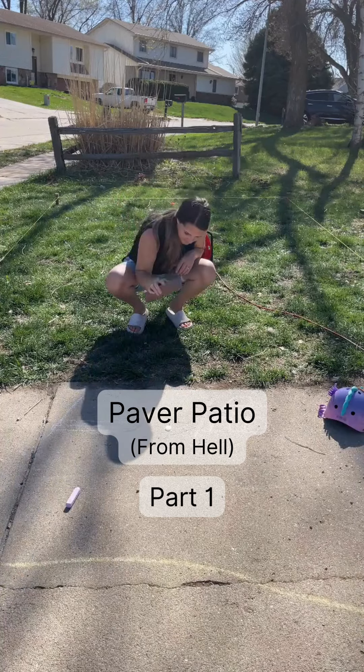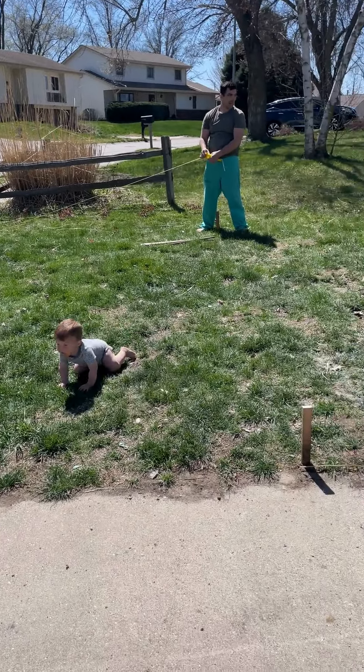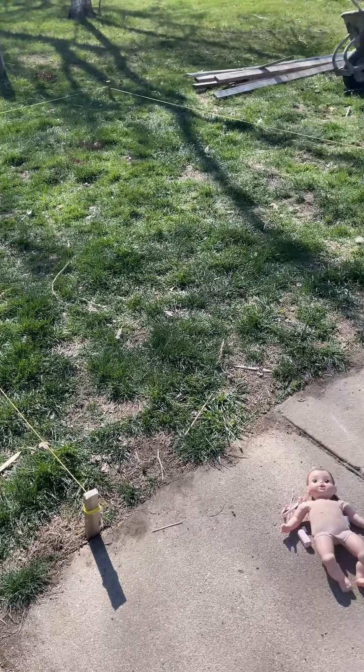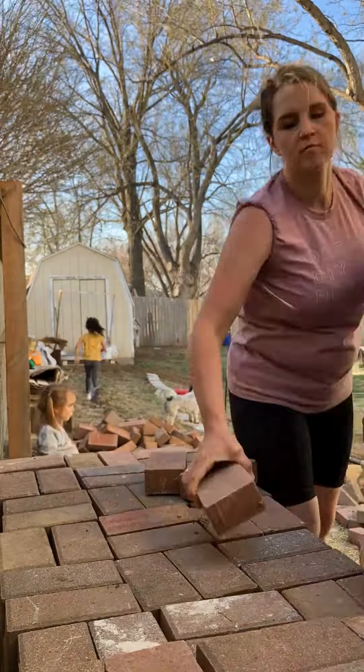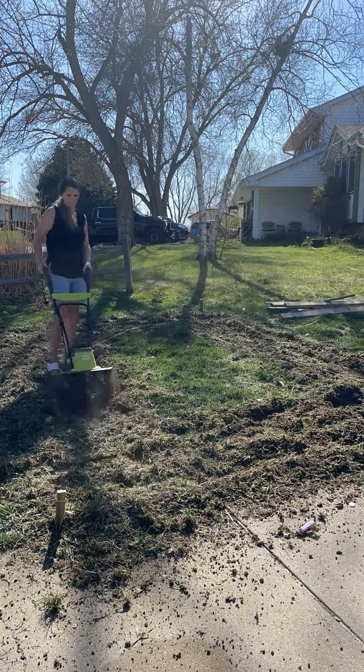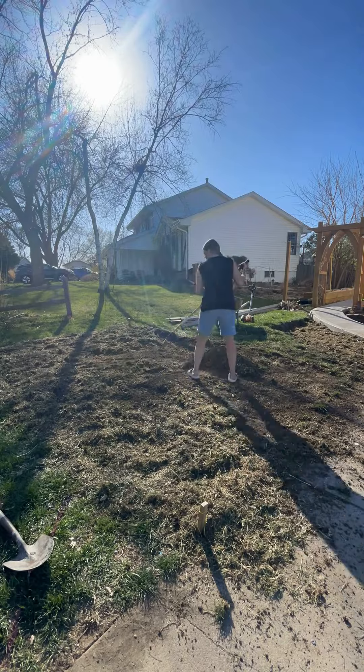Welcome to the paver patio from hell, part one, where I learned a lot of things. I was so excited to do this project to get our ugly trailer off our driveway, so we decided to put an extra little patio here. We had some bricks that we took out of our backyard when we poured our concrete patio back there, so I wanted to reuse those for this paver patio.